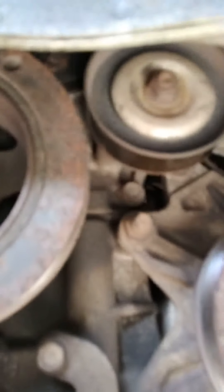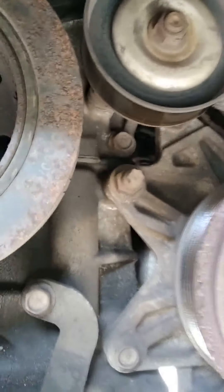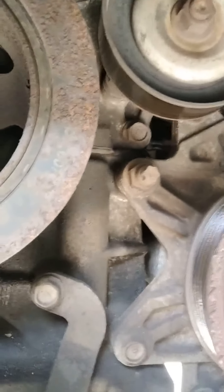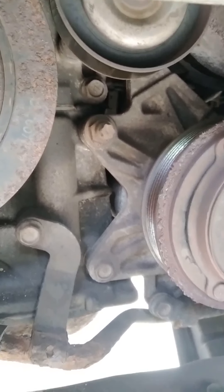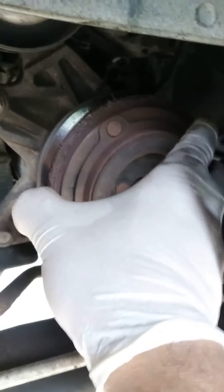The first thing you want to remove is the belt. Loosen the tensioner up here — that's going to be a 14mm. Loosen that and there's a bolt that goes from top to bottom. Once you loosen that, the belt is going to pull out. In this case the belt snapped.